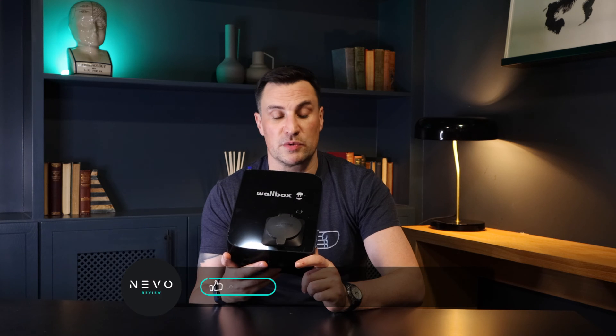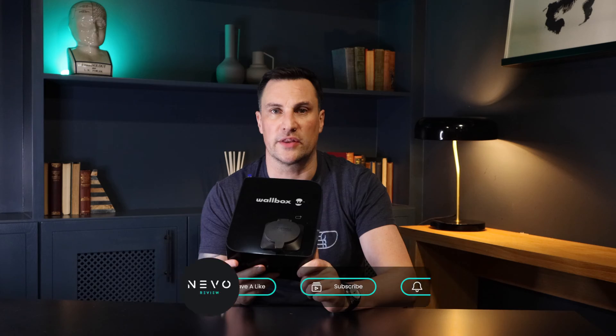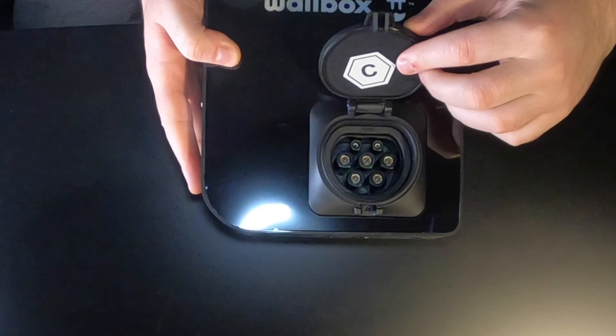This one is different to the Pulsar Plus, which we already have up on the channel — I'll put the link on screen and in the description if you want to have a look at that review. But this one is what we call untethered, meaning there is no cable attached to it.